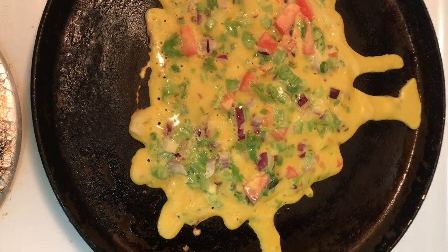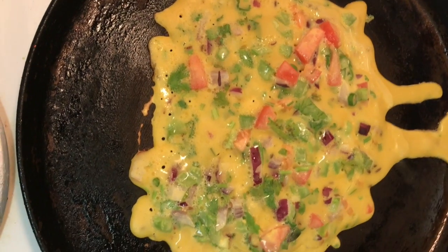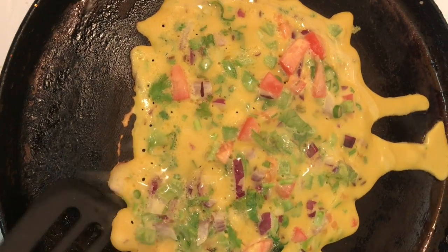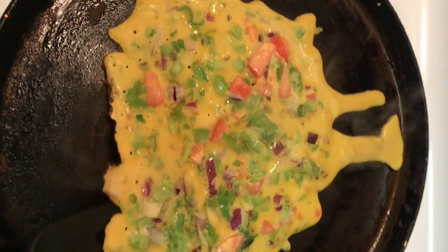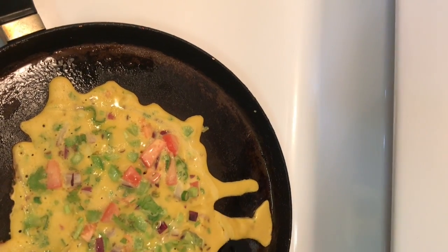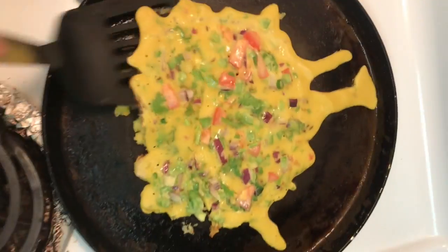I hope you can see that the sides have a little brown color and the top part is kind of dry. We are going to check underneath how it looks — you can see it is nicely cooked. We are now going to flip it — be gentle, be slow. Since I'm doing this with just one hand it's a little difficult, but bear with me.